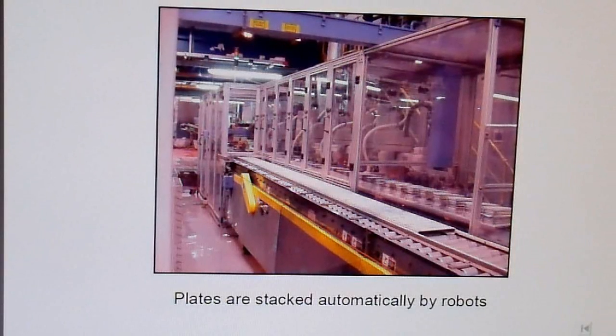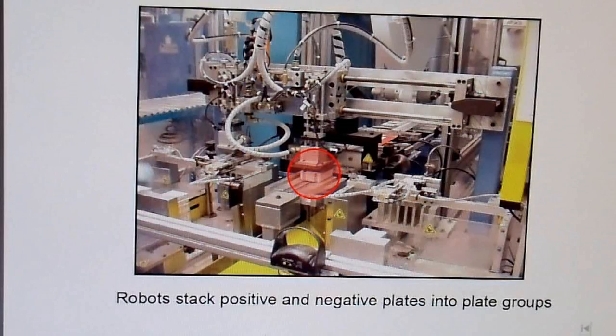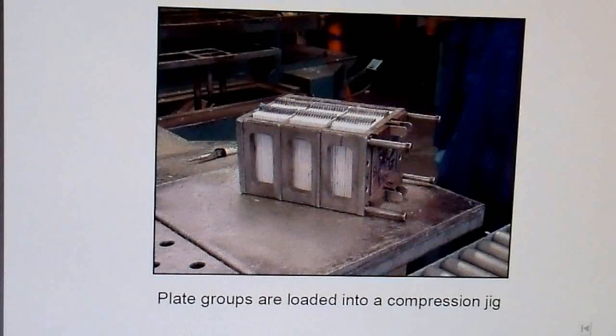Then you stack the plates — this looks like it's an automated process in this particular company, though lots of them are not automated. You cure the plates by putting them into an oven, and then assemble them into a stack. Here's a stack of assembled plates, and this is generally what you'll find inside the battery.